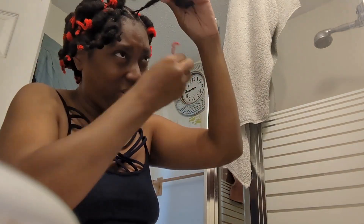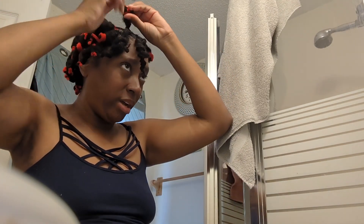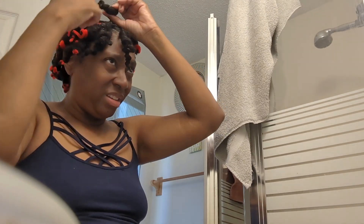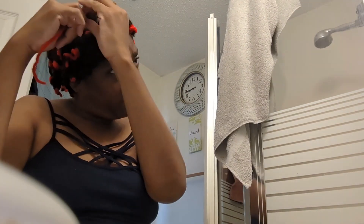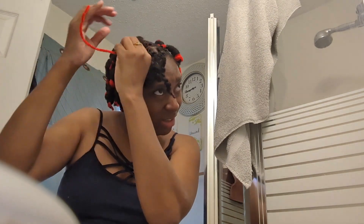I bet you're like, girl, you start off the video complaining. But I'm like, why not make a video? I got it done last night, so it might not have been here long enough. But I didn't want red — she didn't have any black flex rods. I looked, I went to four different stores at the time looking for the black, not the red.